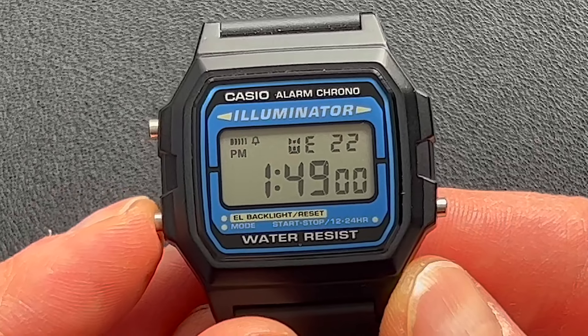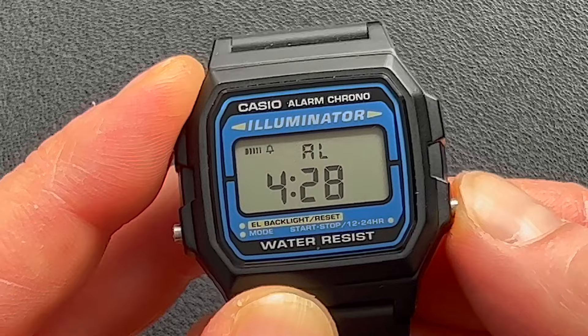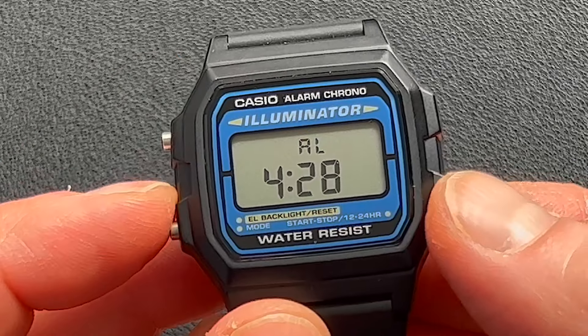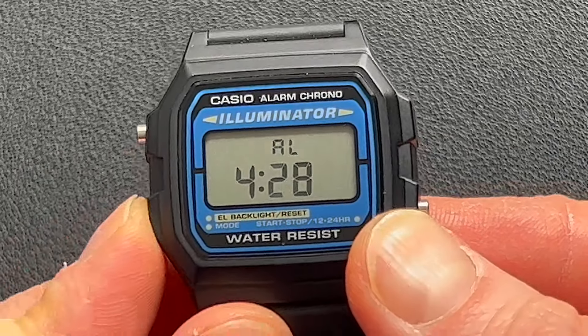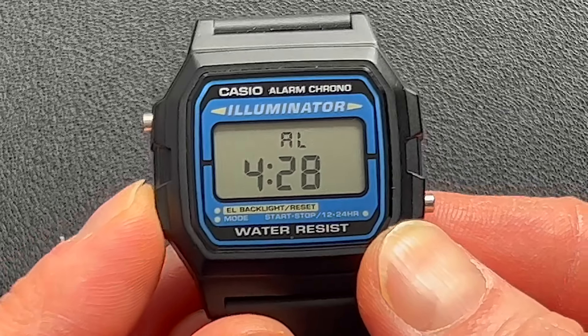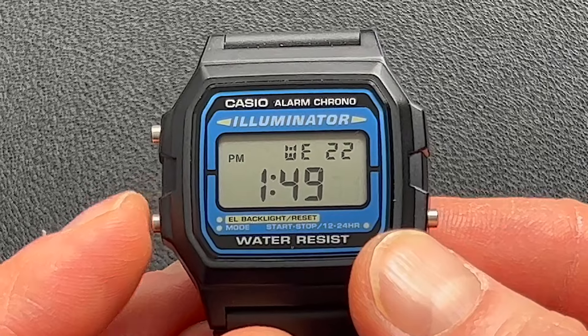Button B is your mode button. That's going to take you to the alarm. This has one daily alarm, and here you can turn on the hourly chime as well as the alarm, or you can have both on, or you can have it muted — though it will still make a sound when you go between modes. If you press the mode button while in alarm, it takes you back to the home screen. Otherwise, you cycle from alarm to the stopwatch, then to the time set mode.